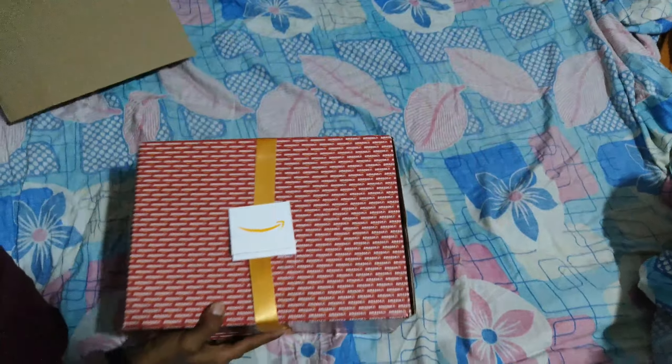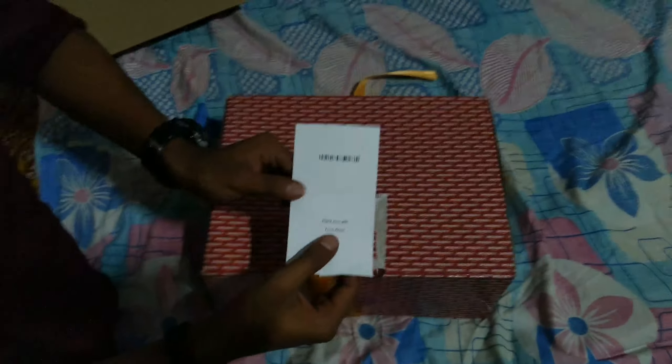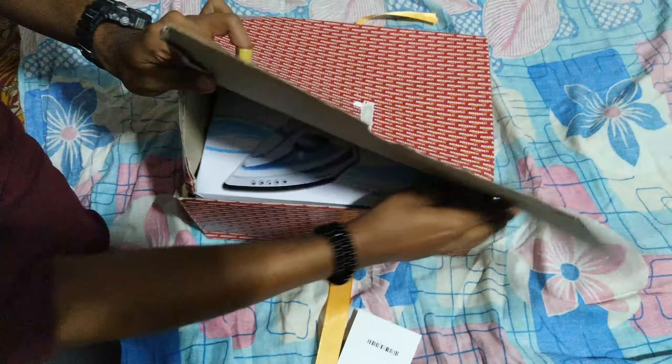Hello guys, today we are going to unbox this. It comes in Amazon gift wrap, and the gift package says enjoy your gift from Amazon. Now let's check what's inside.